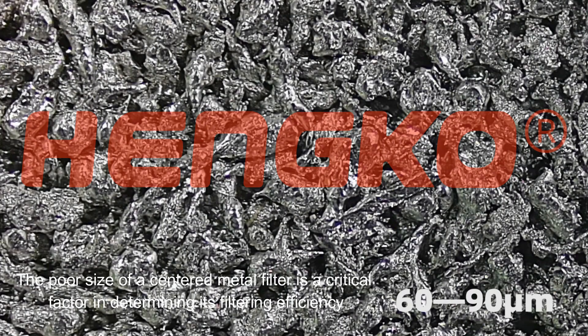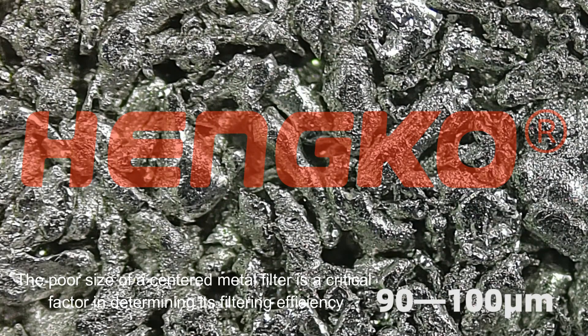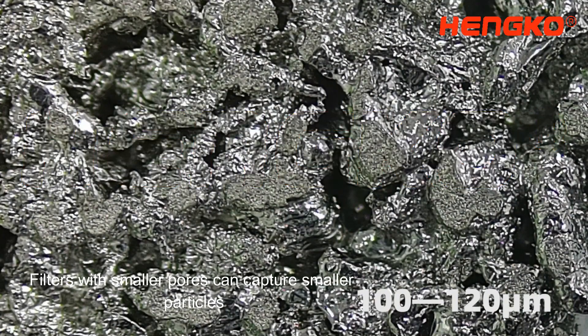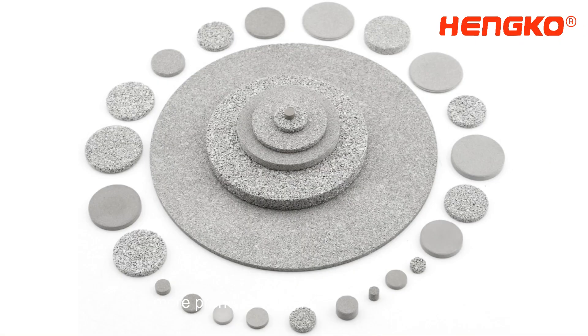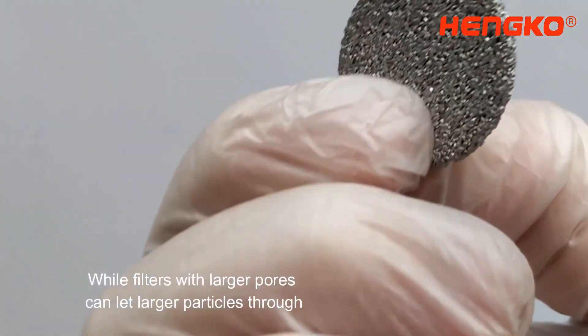The pore size of a sintered metal filter is a critical factor in determining its filtering efficiency. Filters with smaller pores can capture smaller particles but may be more prone to clogging, while filters with larger pores can let larger particles through.